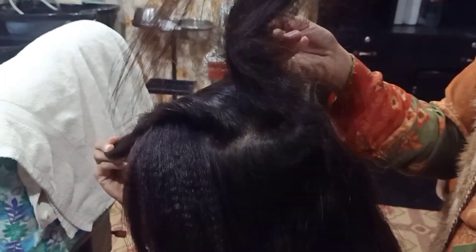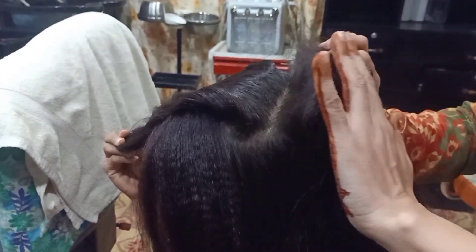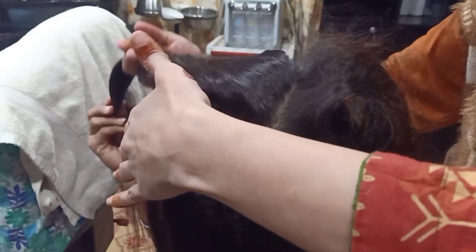After doing this, we will keep the hair using the tail comb. We will work through the hair with the tail comb, repeating the process section by section.